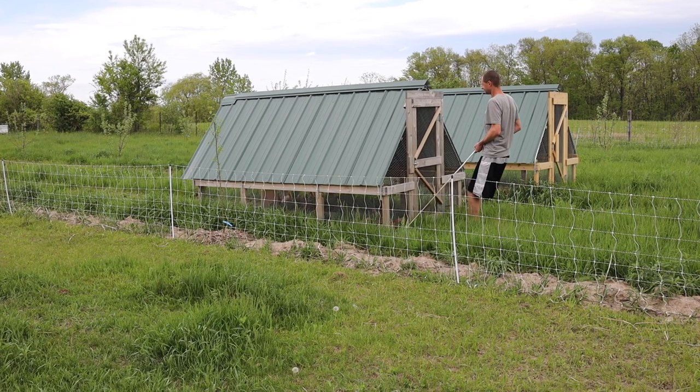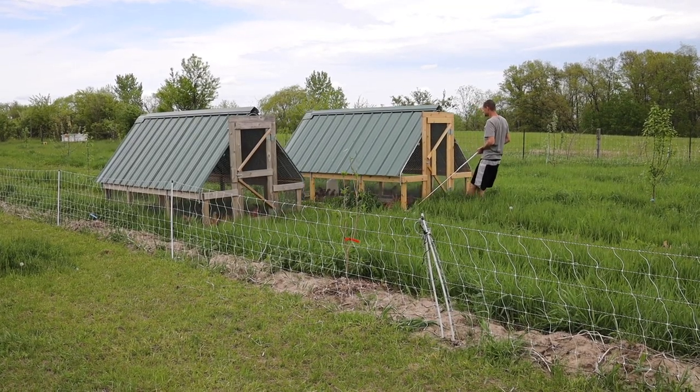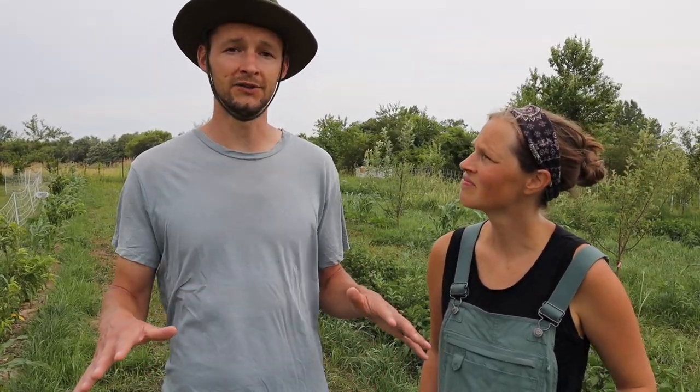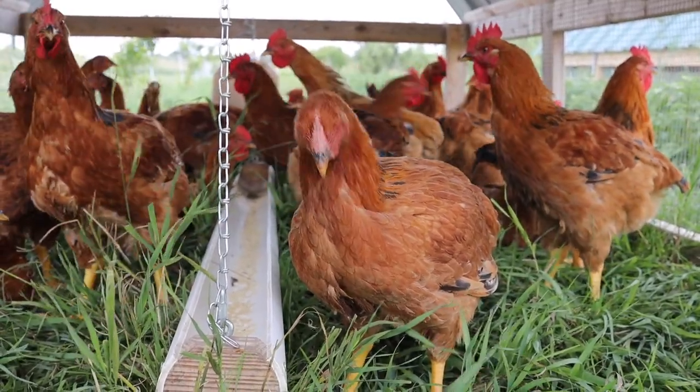For the last couple of months we were pulling the chicken tractors through these rows, moving them twice a day so the chickens had access to fresh pasture. There are so many benefits to this — the ground is so fertile now because the chickens continually add manure, and it's not concentrated in any one spot since the tractor is moved so often. The whole area gets replenished with nutrients and organic matter throughout the year.